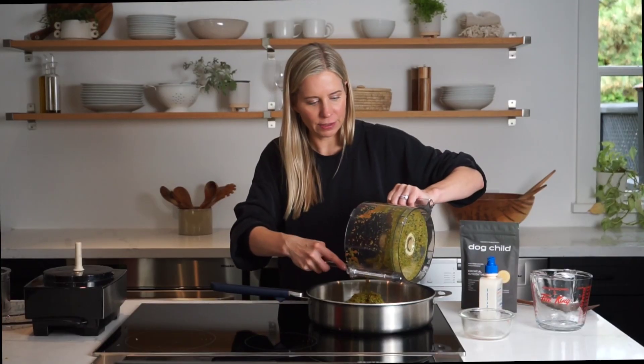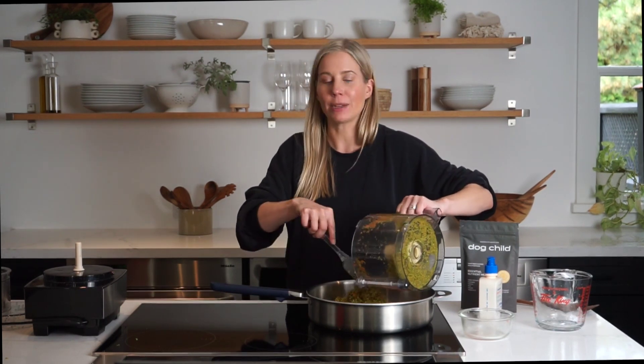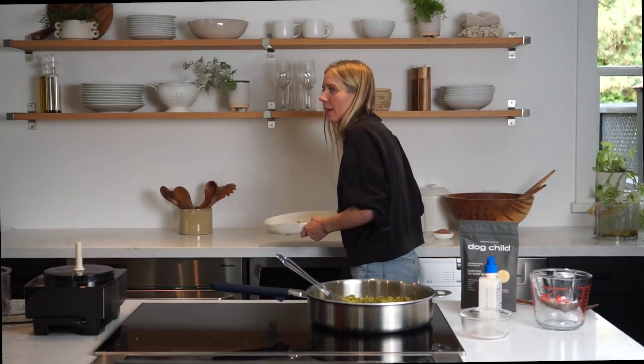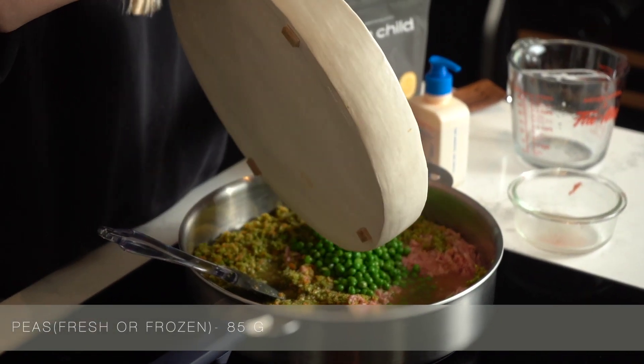Broccoli is filled with nutrients and a fun fact is most dogs actually like broccoli — it's very tasty for them. And finally adding in our peas which are rich in fiber and protein.